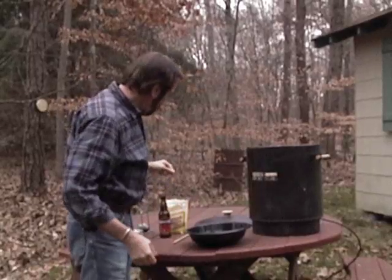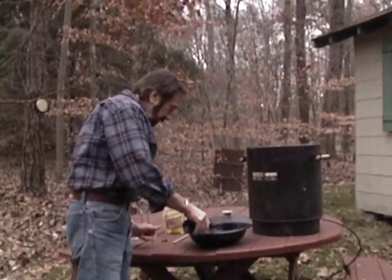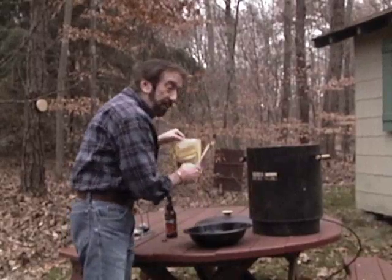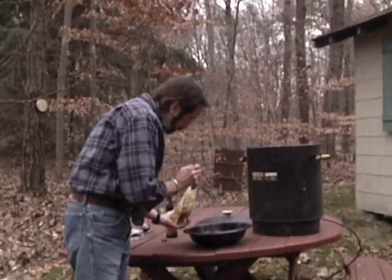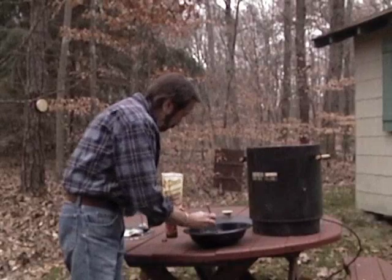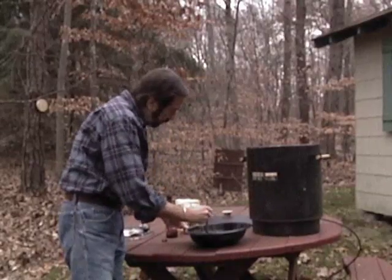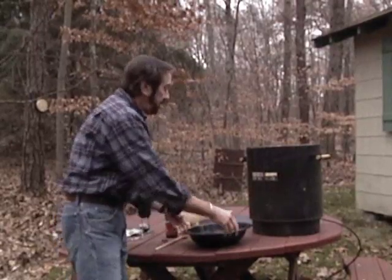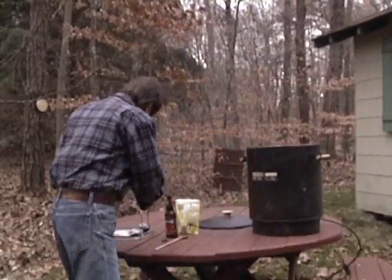Next thing we're gonna do is make the brine, and it's really not complicated at all. This is only about two parts — we use a hard cider. Mix it up. This just adds flavor to your smoker and to your smoked trout. It's very delicious.